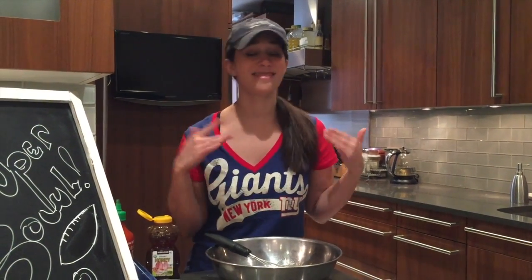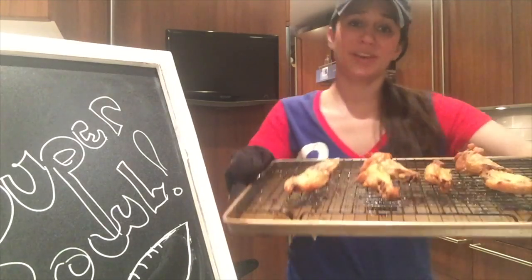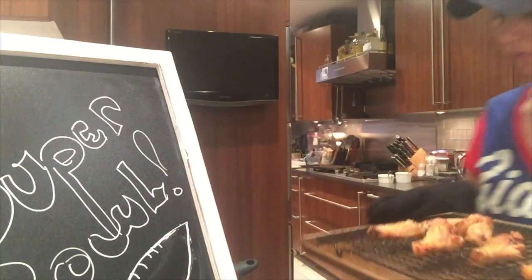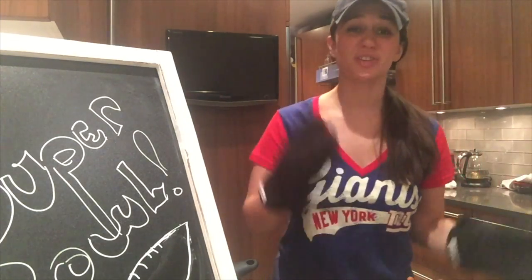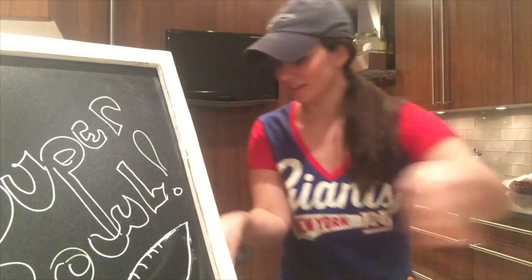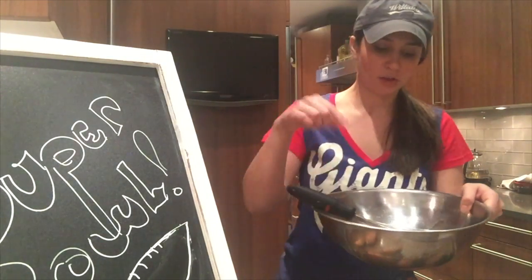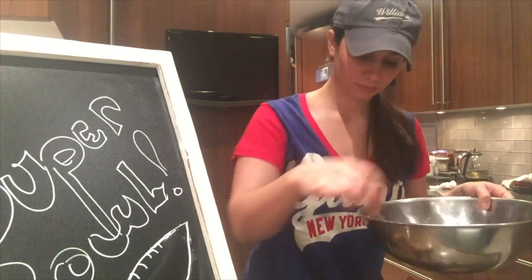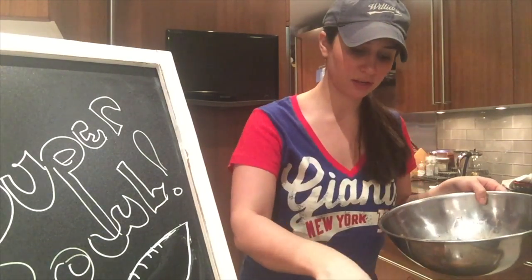Mind you, I only made a few wings — if you're gonna do more wings, make more sauce. We're actually gonna toss the wings in this bowl, so I can just leave it as is and wait for my wings to be ready. The wings are out of the oven and as you can see they're nice and crispy and totally golden. So while they're still hot, it's really crucial to throw them right into the sauce. You can feel the skin is nice — I flipped them midway through, it was about 40 to 45 minutes.